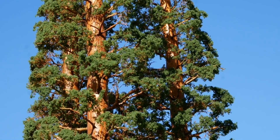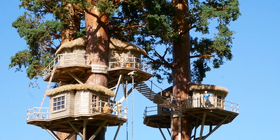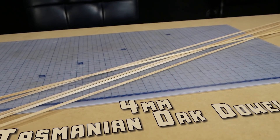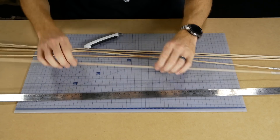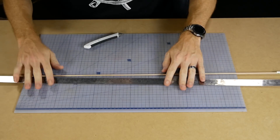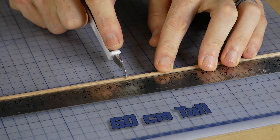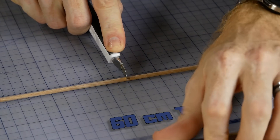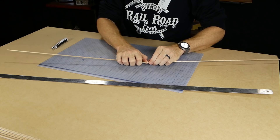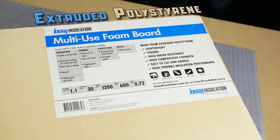Let's not waste any more time and get started building. I start by building the trees — they're made mostly with foam and plaster, however these four millimeter Tasmanian oak dowel rods are used for extra strength. The trees represent tall redwood trees commonly found in California and are roughly 60 centimeters tall in HO scale, which would make them about 52 meters or 171 feet tall in real life.